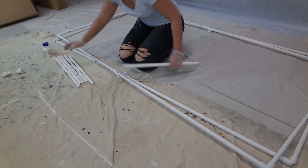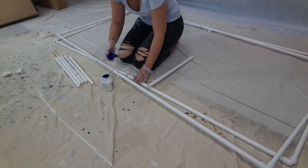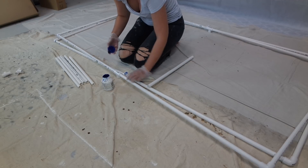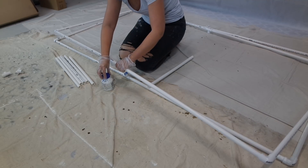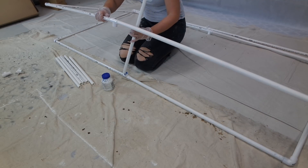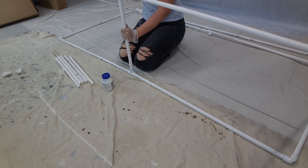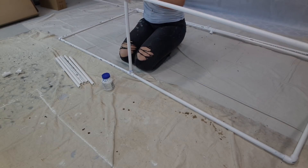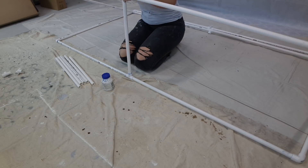Now that I have made my 2 rectangles, I am going to use a little bit of plumber's glue. I did find I went back and added a little bit of plumber's glue into the corner joints as well, just to make them a little bit more tough. Plumber's glue is great because it is designed to work with the piping. And then I am just using one of my 1.5 meter pieces that I pre-cut to connect it into the 2 T-bar sections.